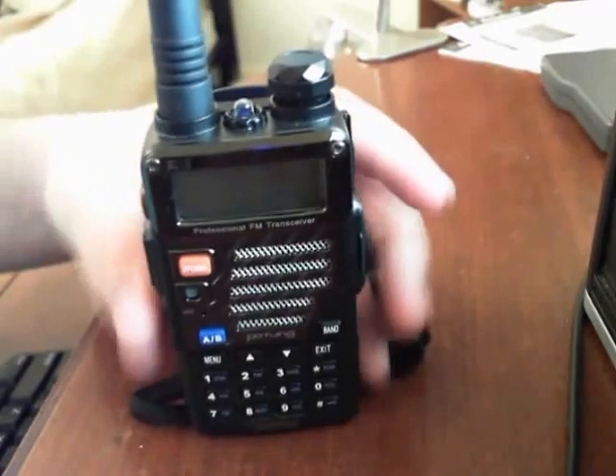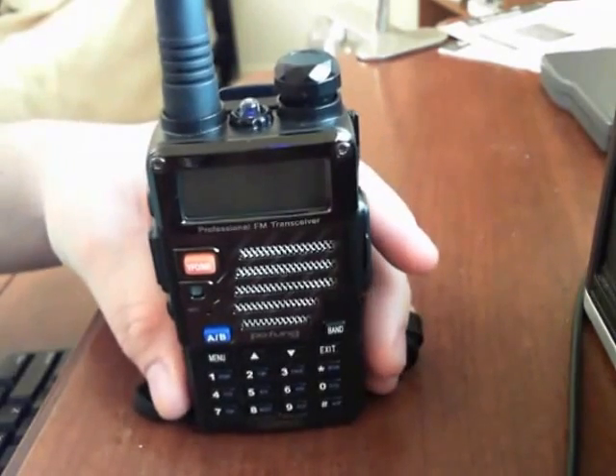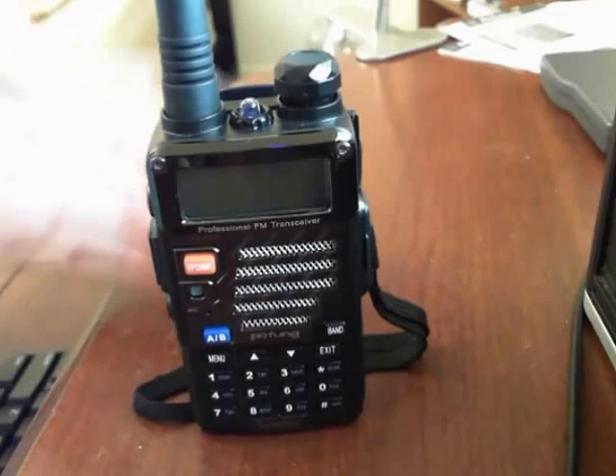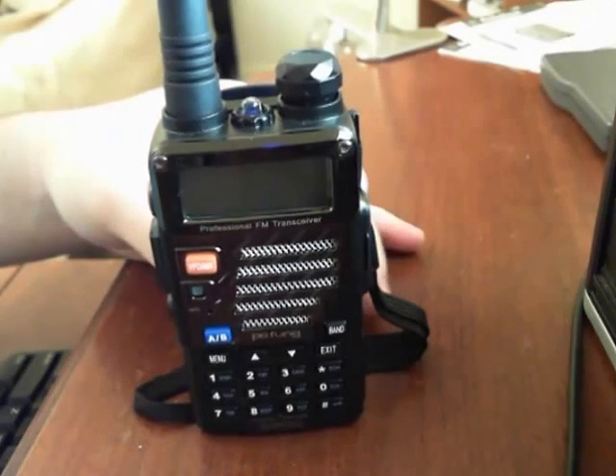Other than being able to talk to other people — whether you're a ham radio operator or if you're using this on FRS, Family Radio Service frequencies — you can also listen to FM radio.